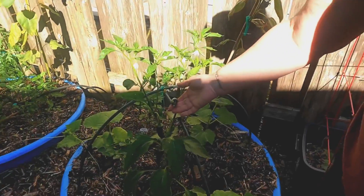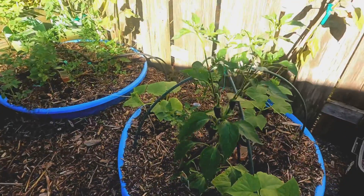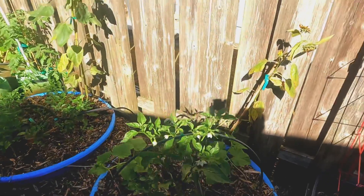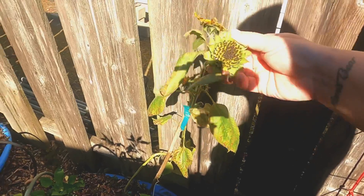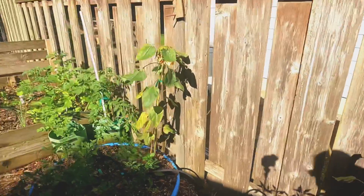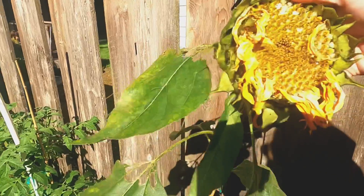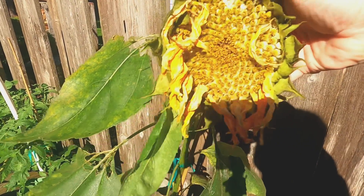Here we have our poblano peppers coming on. Our sunflowers are dying off — that's what happens when they get the seed heads. You can see the seed heads in there. So if all of a sudden your flowers start dying off, it's because they've created this seed head — you can see all those seeds in there, and you can grill those up.